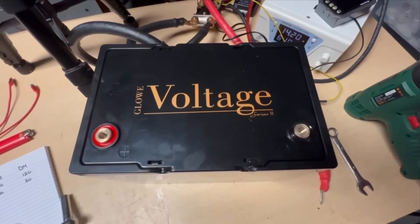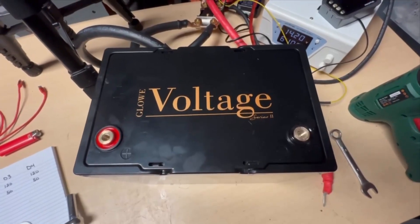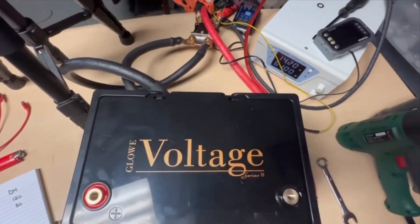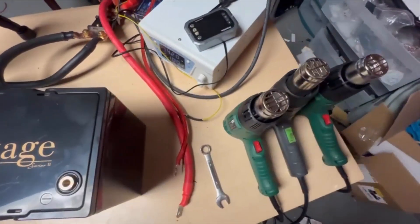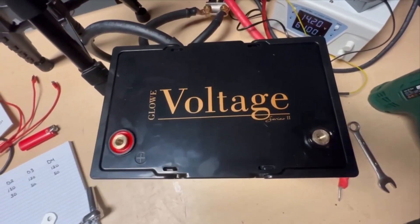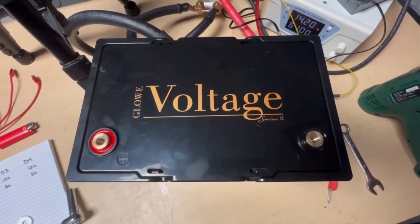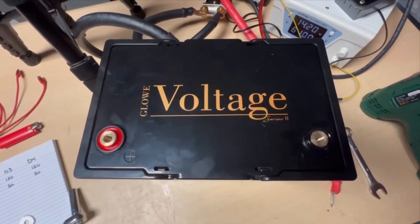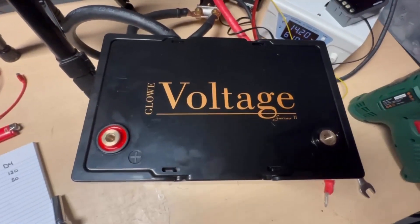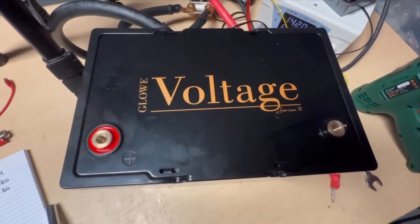Hey, how's it going everyone? Today we are going to be putting the Series 2 on our test bench. Our setup is we're running it to a pair of 3000 watt inverters and hitting it with heat guns. We're going to do a pair of tests today: a 370 amp 60-second pull, and then we're going to see if we can get 420 amps out of this and stay above 12 volts steady. No reason to delay, let's get started.